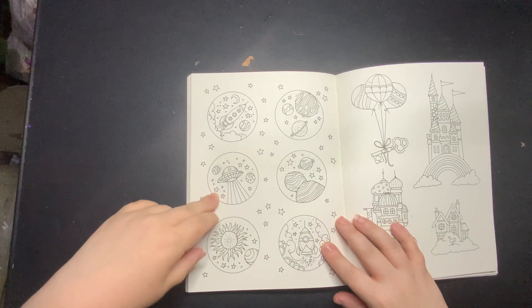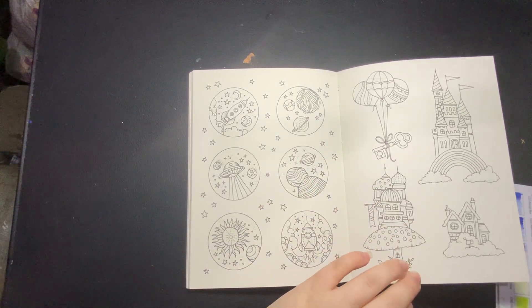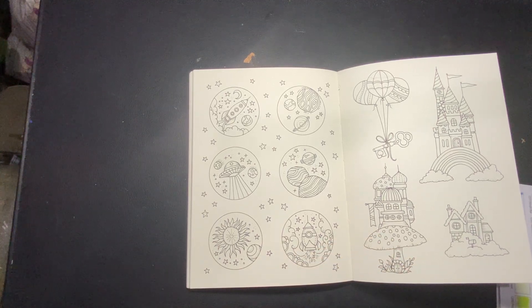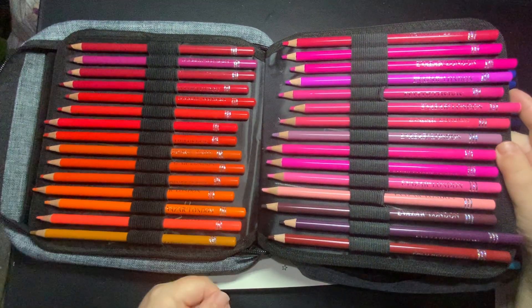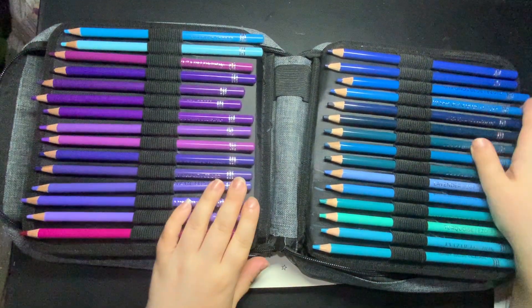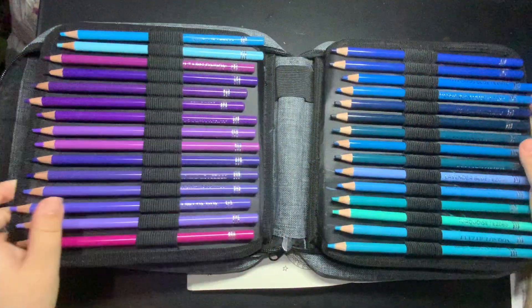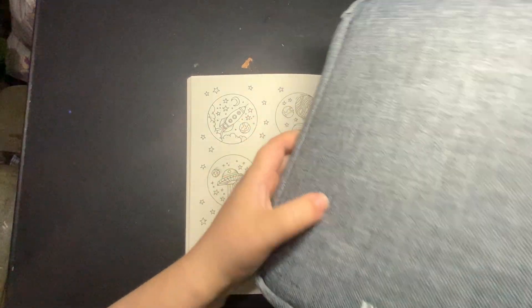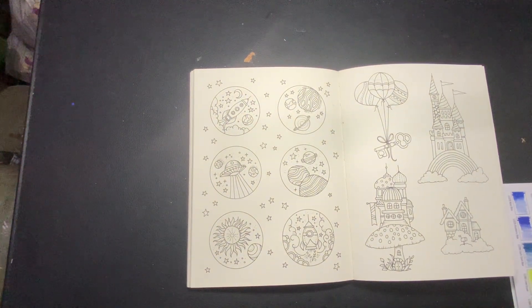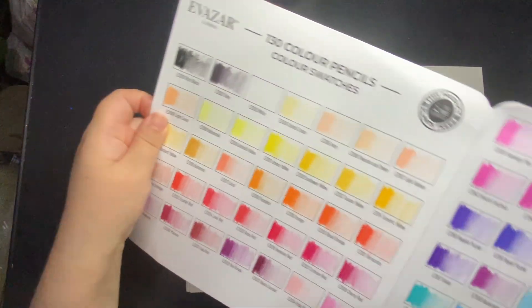I'm thinking this one. The reason I wanted to do that is because I got some new pencils today — the Evis Art London pencils. I've been looking at these for a while and been tempted to get them a few times, but I don't need more pencils. Most definitely you do not need more pencils, but it popped up on my Amazon last night and they had a really, really good deal on them. I'll just pop the swatch chart down so you can have a look — it comes with its own swatch chart.